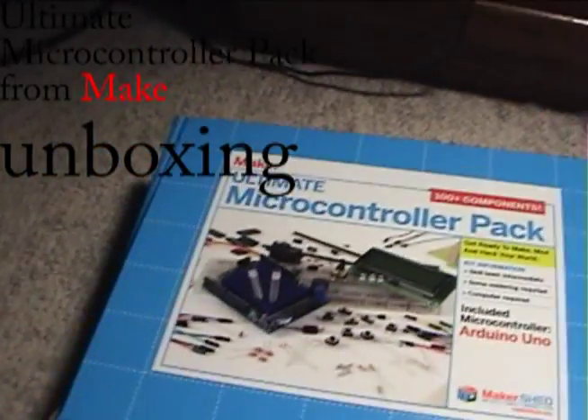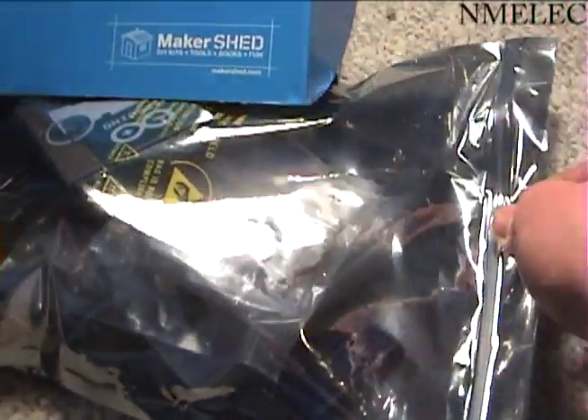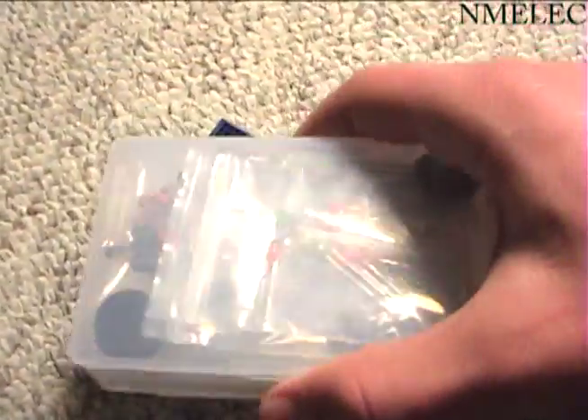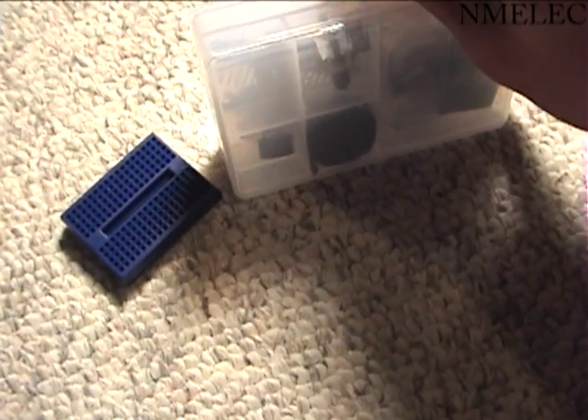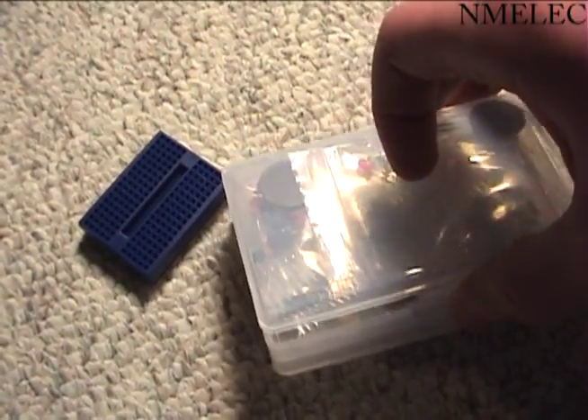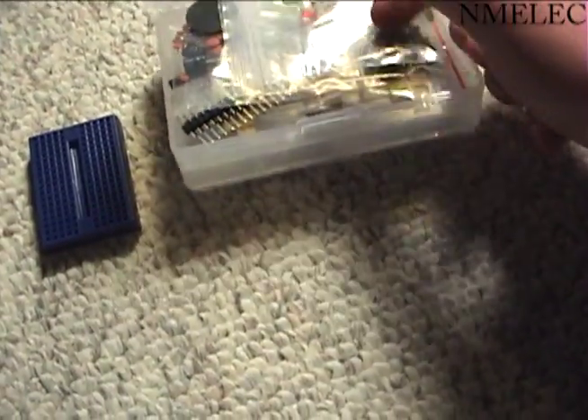Alright, I just got the Ultimate Microcontroller Pack in the mail, and it looks really cool. So if we open up this packaging, it comes with this mini breadboard, and it comes with all these — this style of container, which is really kind of cool.